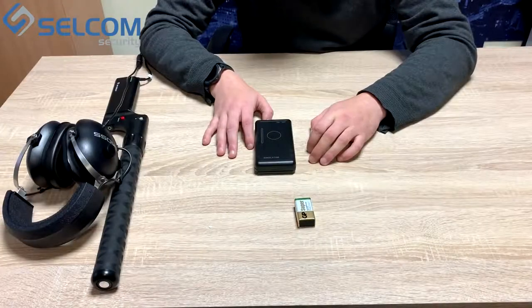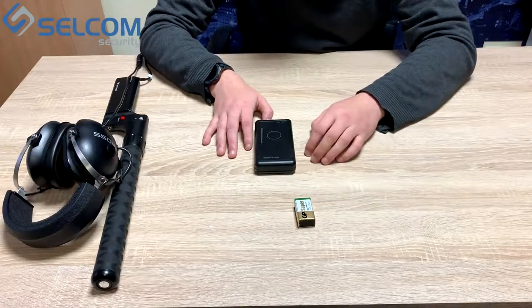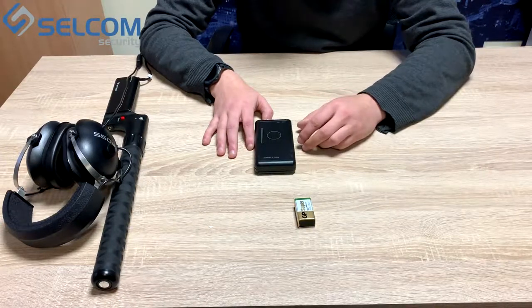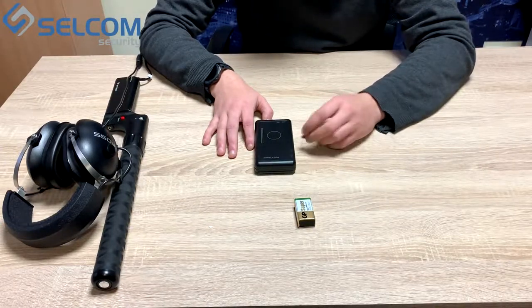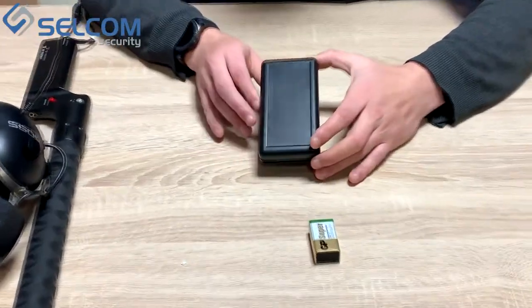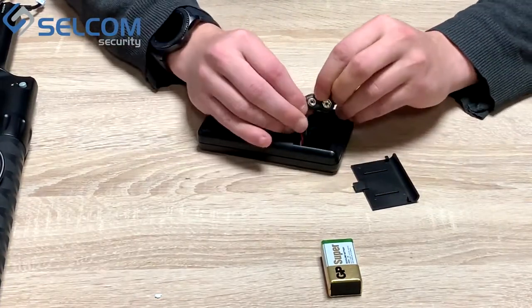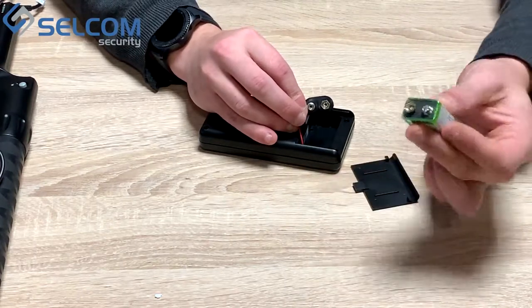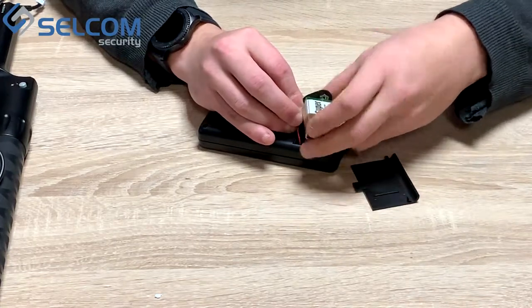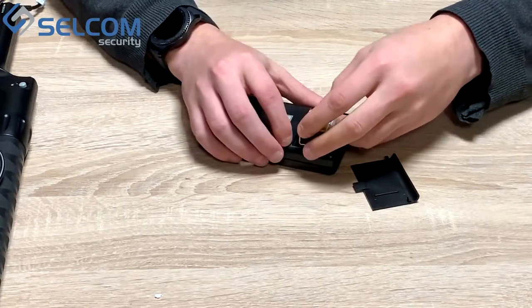We have prepared our device for operation, now we have to test whether it's working or not. For that we have a standard simulator in the delivery set. To prepare the simulator for work we must open the battery compartment, take out the connection. This is the standard battery which is also in the set. Connect the battery to the power supply.